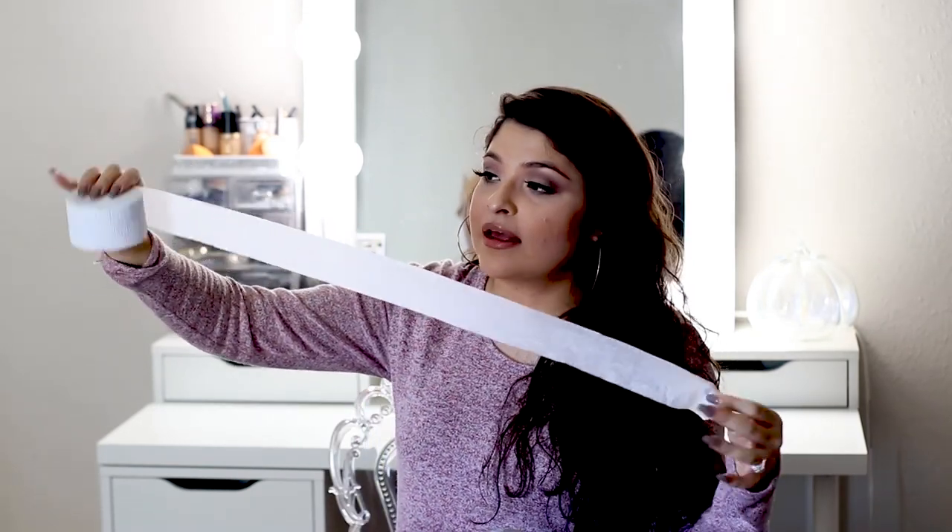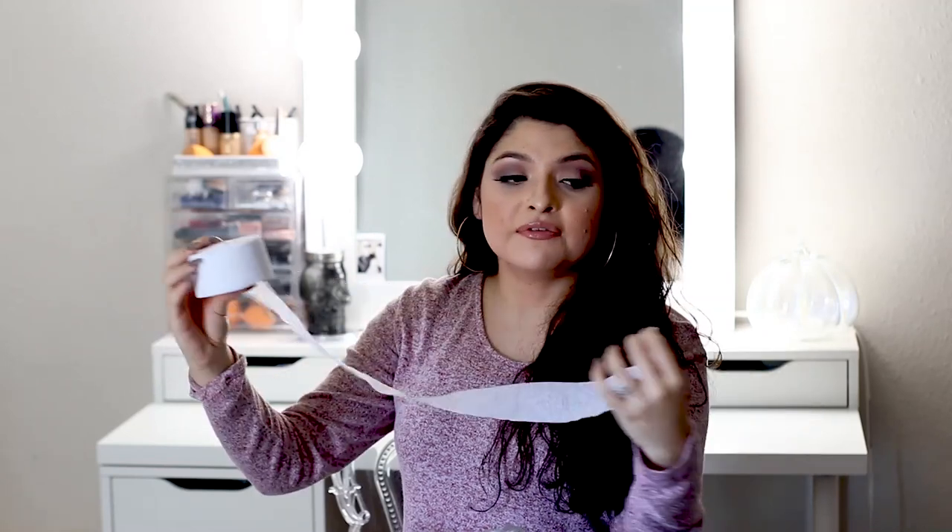The next game is guess the measurement. You just pass this along to everybody and they have to guess how big your stomach is. Then you measure it, and whoever gets it exact — or whoever's the closest — wins the prize. You can just get these at the dollar store.